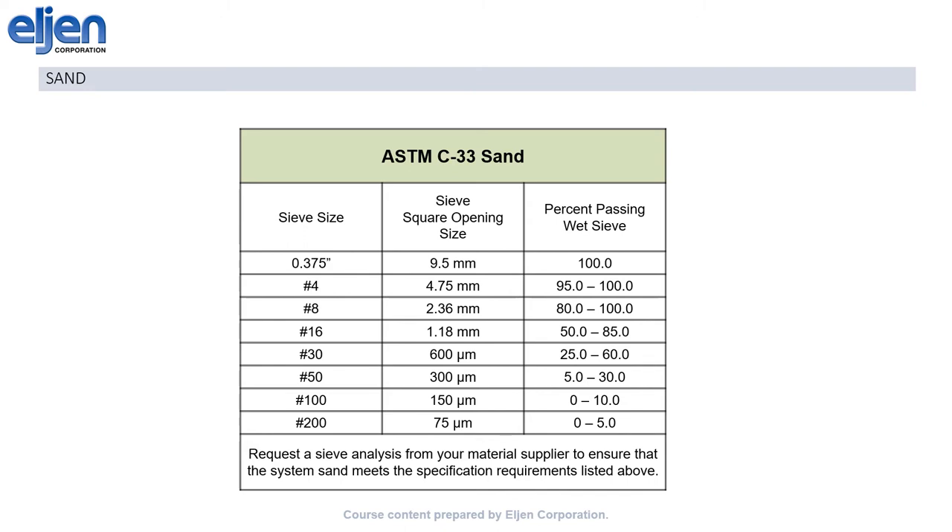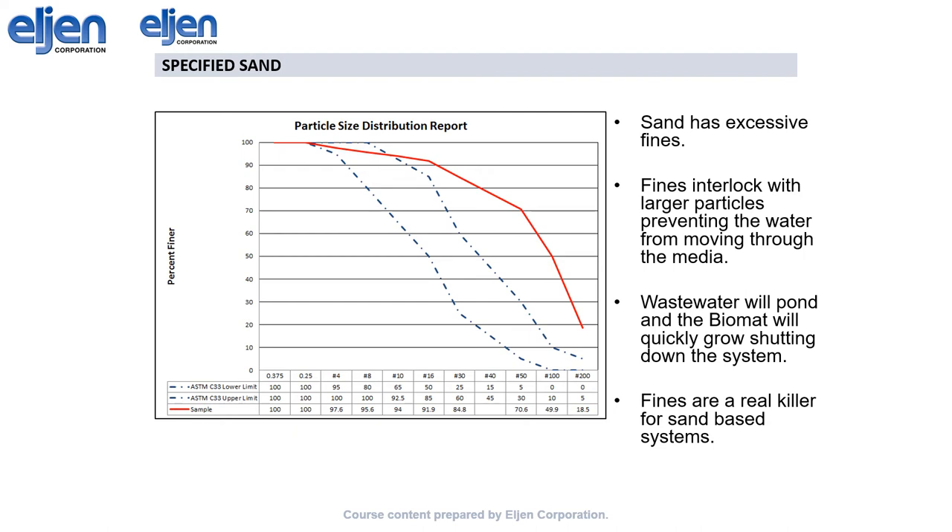The sand underneath and surrounding our modules is a major component of this treatment system. It provides the final aerobic zone that ensures we meet our treatment promise. As such, we specify ASTM C33 sand, or equivalent. It goes by many different names in different places, from river sand to 2NS sand to washed concrete sand, but the important thing is that it meets the sieve requirement for C33. The two finest sieve sizes are especially critical, as excess fines may wash down over time and reduce the long-term acceptance of the native soil. If you have any doubts about a specific sand, send us a sieve report and we'll let you know if we think it's okay. For instance, this sand is far too fine and would not be acceptable.